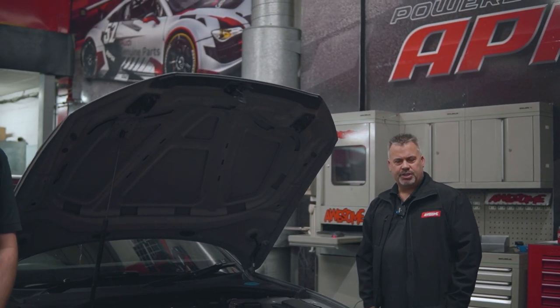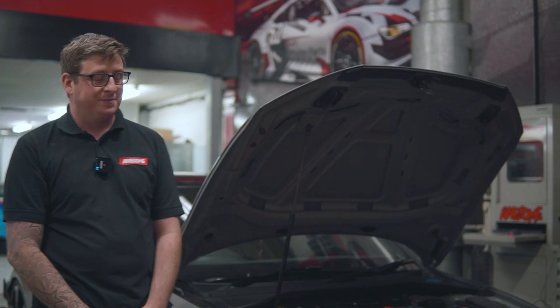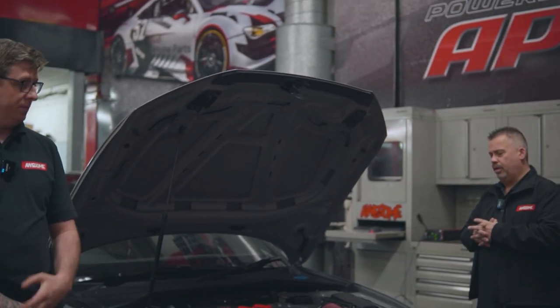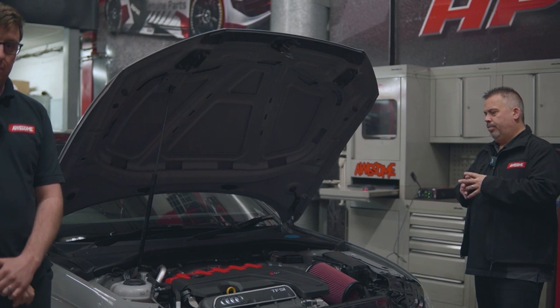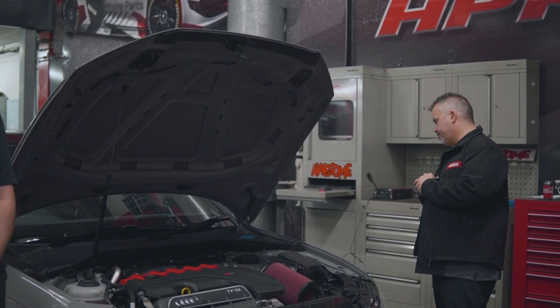Hello everybody, welcome back to the channel. My name's Mark Ash and I'm here with Tami. We're here today in lockdown still, but we've come in to do a little bit of behind the scenes, close-down work on this RS3.